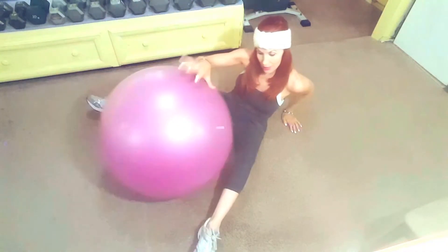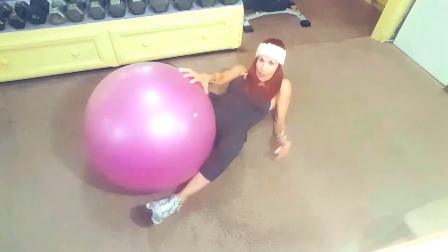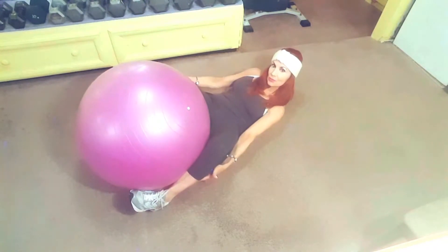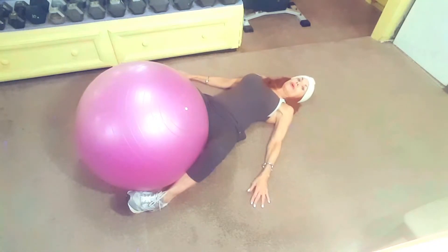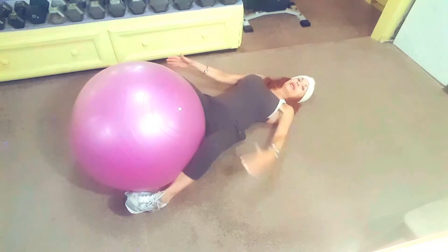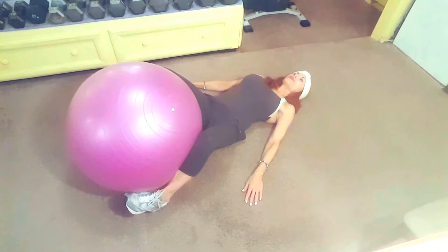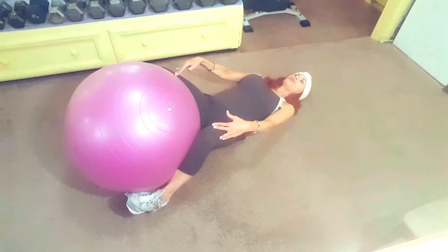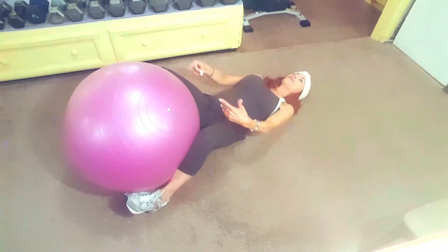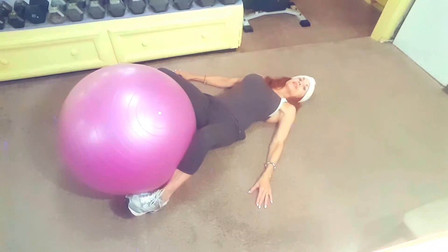This next one is going to work your inner thigh and the tricky part is you really have to get a hold of that ball. Notice how my lower leg is around it and my foot — both. My hands are along my side. I'm going to squeeze my knees in for a three-second hold and then release it. We're doing 12 reps — squeeze, one, two, three, and release. You want to squeeze those knees in.